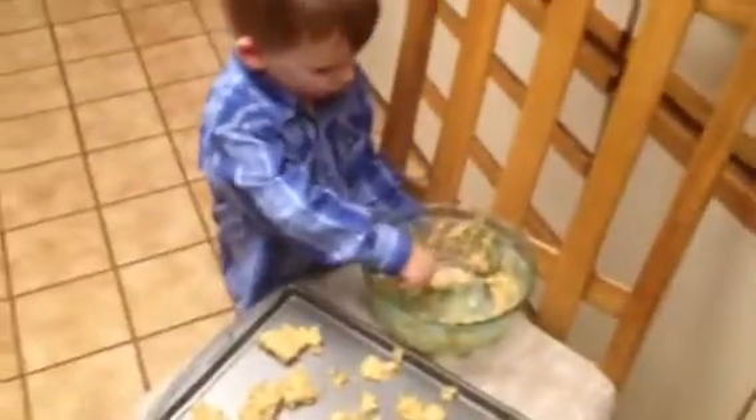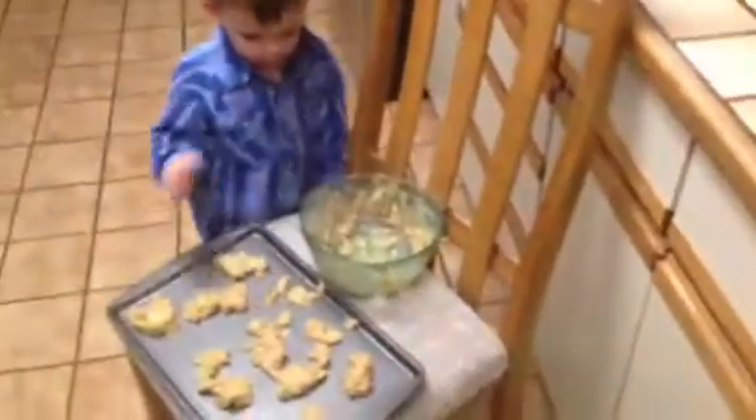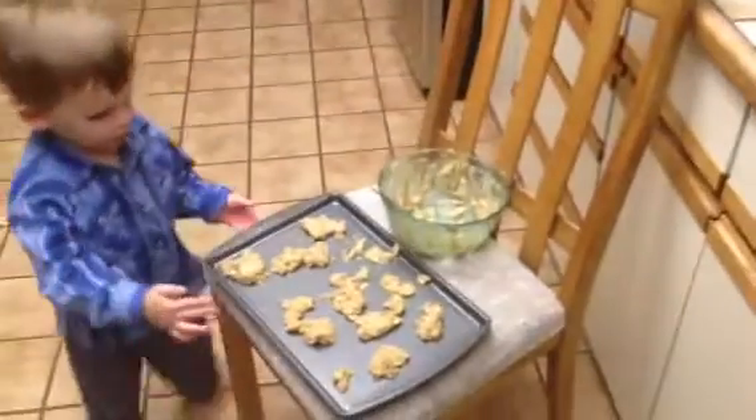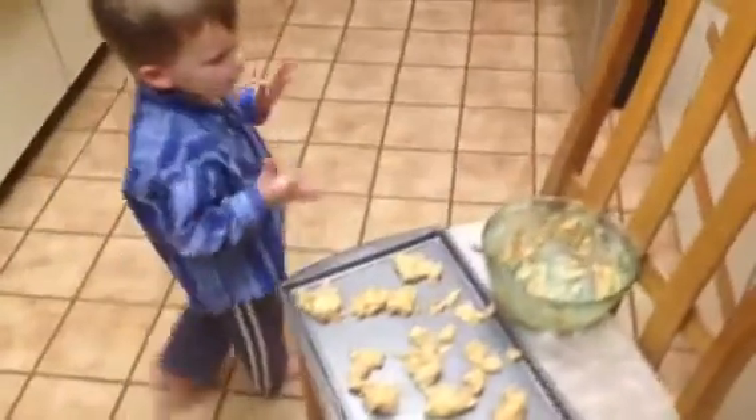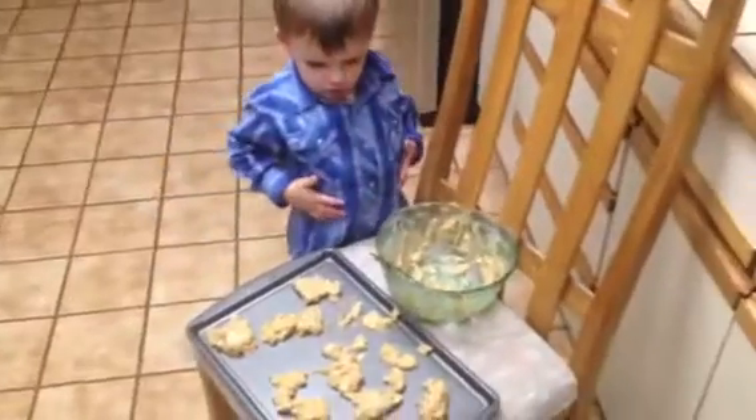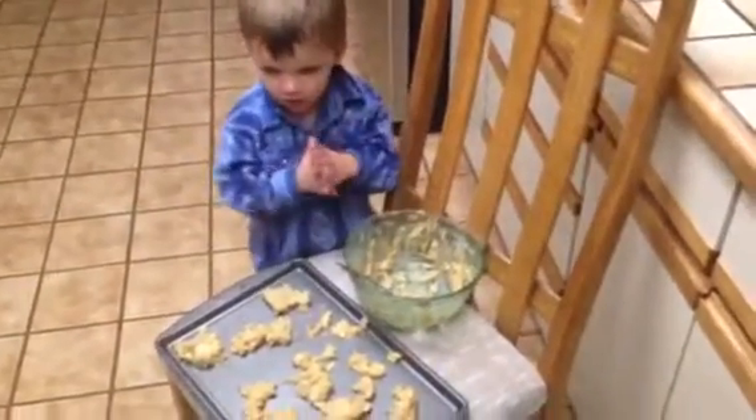All right. Are they ready to go in? Almost ready to go in? They are. All right, great. Donovan, put them in — okay, let Daddy put them in. You'll stay away from the oven. Good job, though. Clap your hands! Yay! Good job. You put the top.